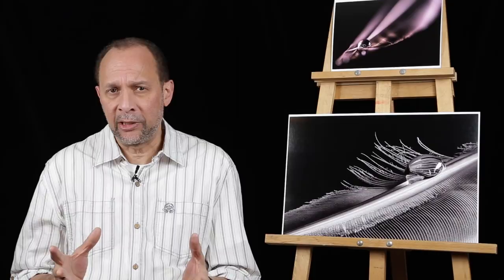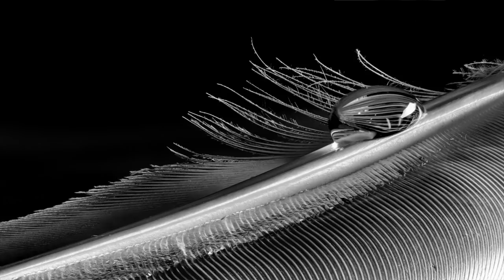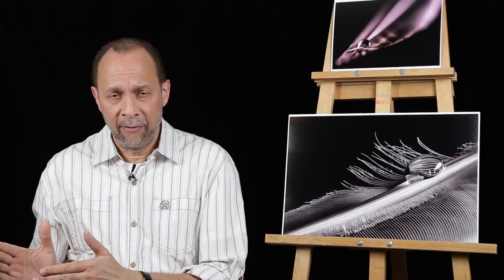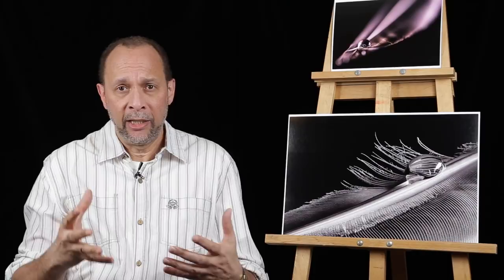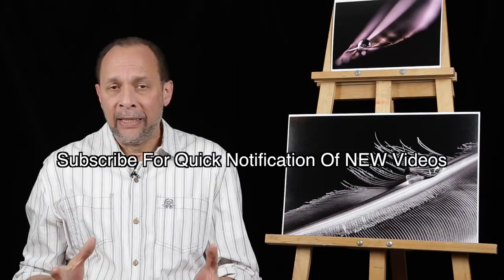Focus stacking allows you to have everything in focus from front to back, which is very difficult in macro photography because of the shallow depth of field. You can see a feather that's clear from front to back — that was actually shot using 10 different images. But that's at the very end. First, we'll concentrate on how to take really interesting macro shots with a feather, sometimes with a drop of water or a little bit more.